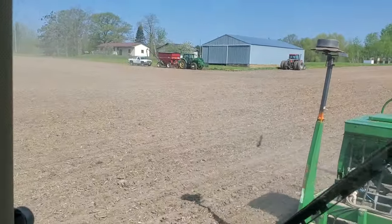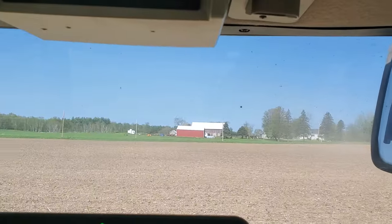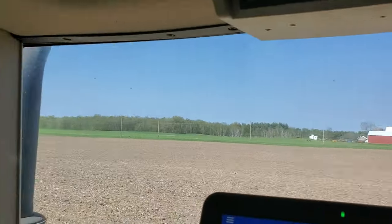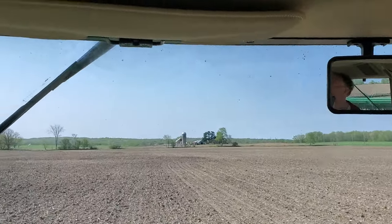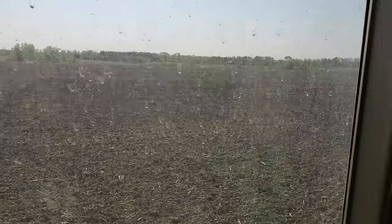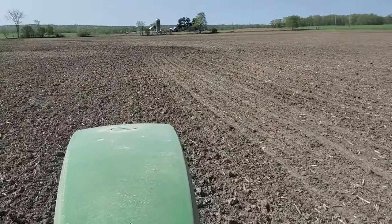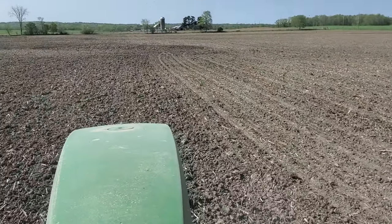There's the seed tender in my truck and the tillage tractor. This field is about three miles from home. Beautiful day. I'm going to end this video here and turn around this wet spot. Thanks for watching, bye.